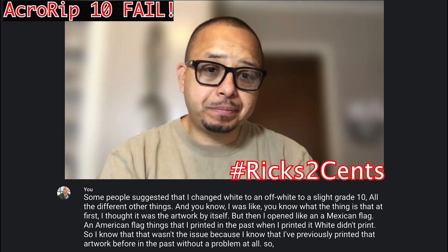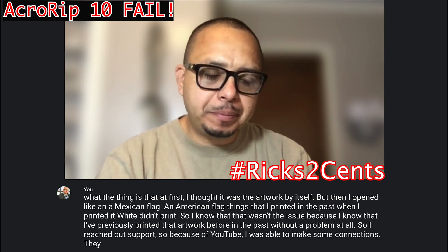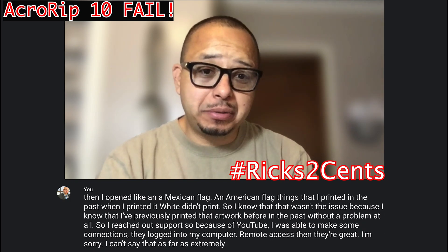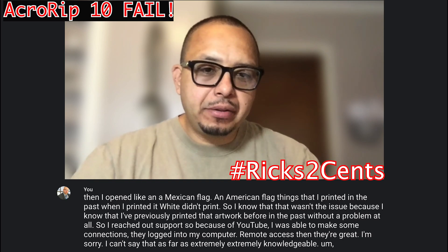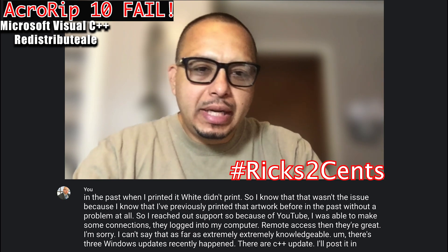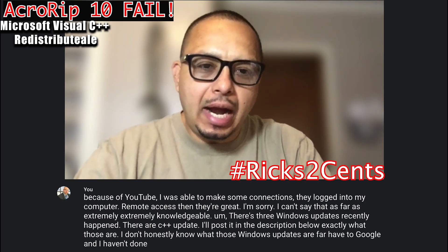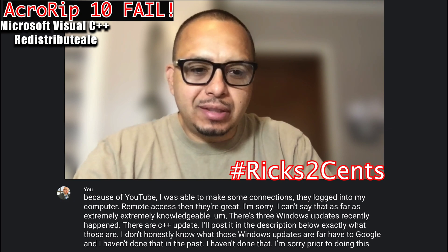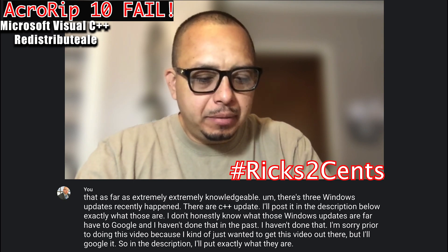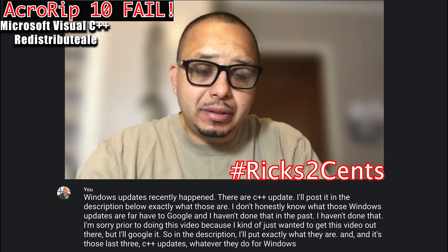So I reached out to support. Because of YouTube, I was able to make some connections. They logged into my computer with remote access. They were great — I can't say extremely knowledgeable, but they tried. There are three Windows C++ updates that recently happened. I'll post in the description below exactly what those are. And it's those last three C++ updates — whatever they do for Windows — that are actually glitching Accurip.